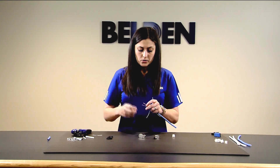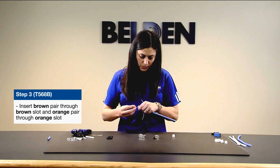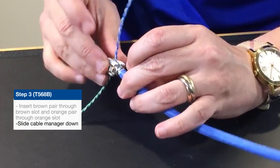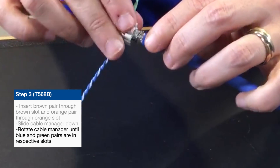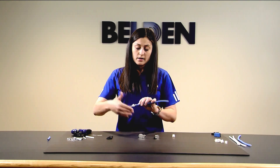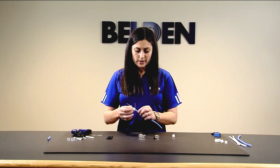Take your cable manager and slot the brown and orange pairs through the bottom of the cable manager. There are markings and two holes on the manager — the brown pair goes into the hole across from the brown dot, and the orange pair goes next to the orange-green dot. Slide the cable manager down the cable until it rests onto the foil. Make sure the blue and green pairs — your outside pairs — align properly into their respective channels. Sometimes you'll need to rotate the manager depending on which end of the cable you're terminating. For up-close pictures of this termination, please visit our website.